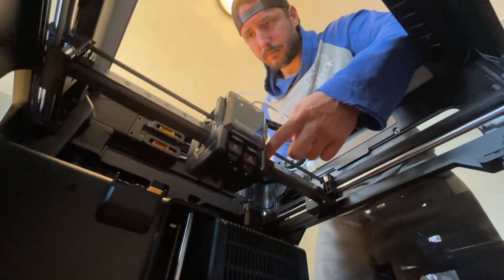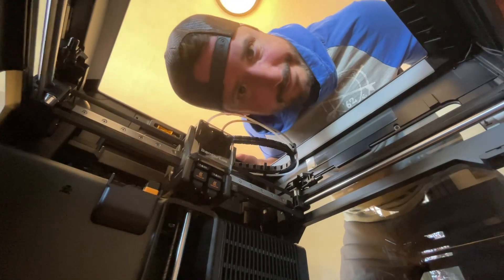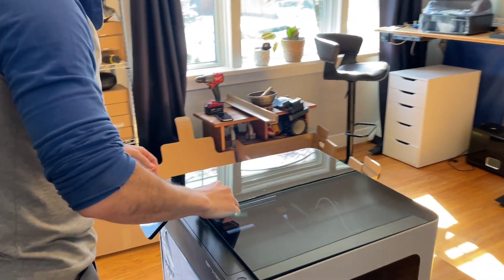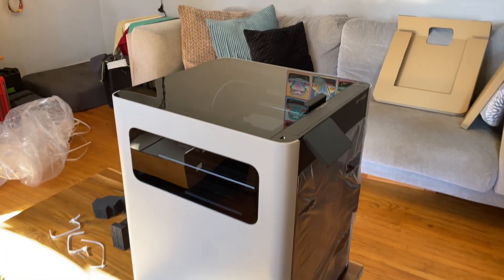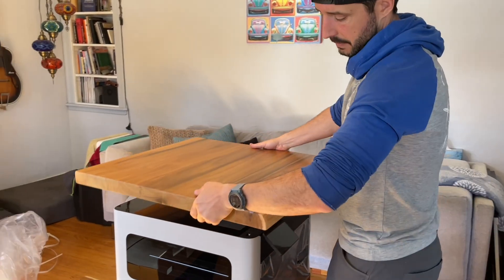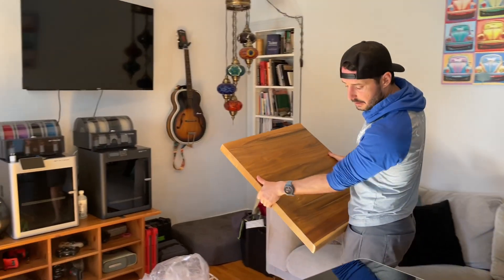All the fun is in the back. It smells like new stuff. And the question is, where are we going to put this massive thing? I think that piece of wood would be a perfect size for a table for this, and it would fit with that table.